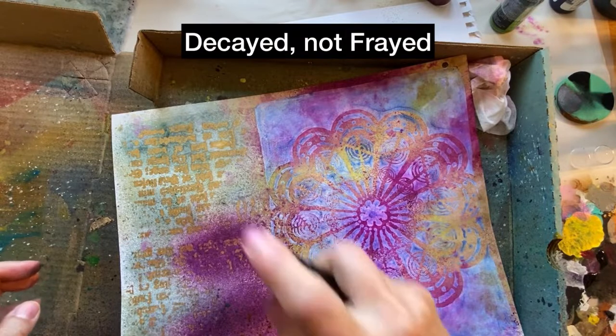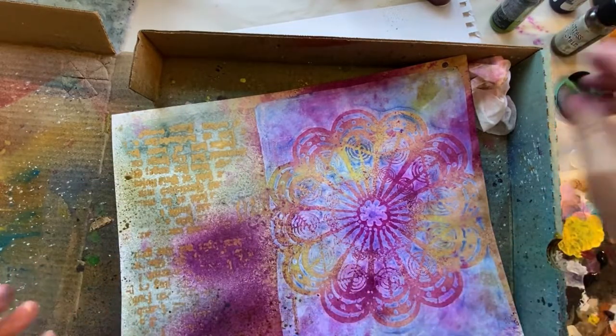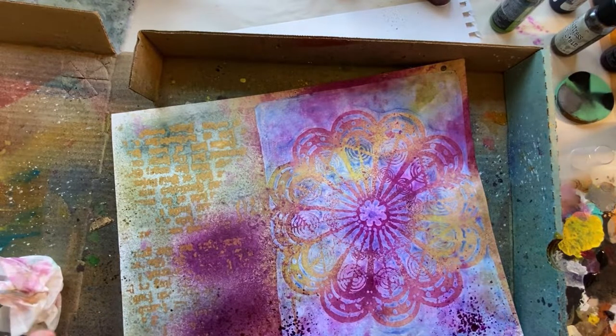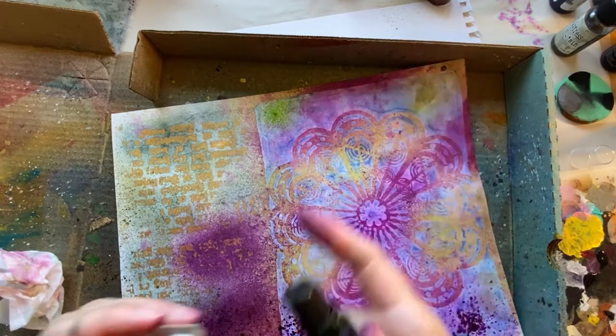Just a bit of that blue, and maybe a bit of the Frosted Juniper. Just have some little drips. Do a little bit of purple, a little bit more green down here. Okay, we'll let that dry.